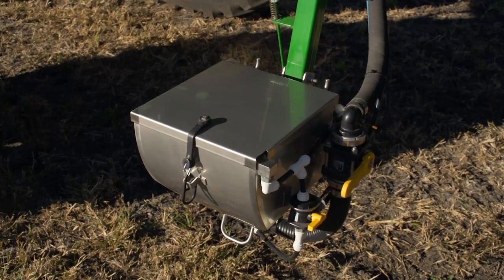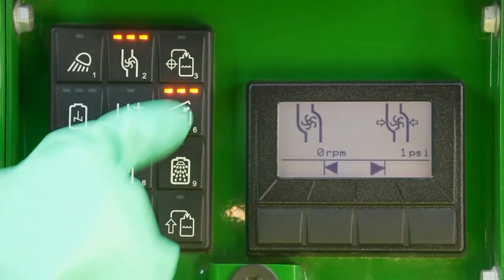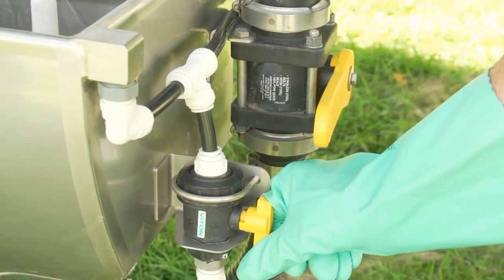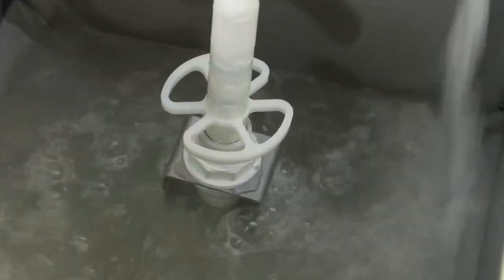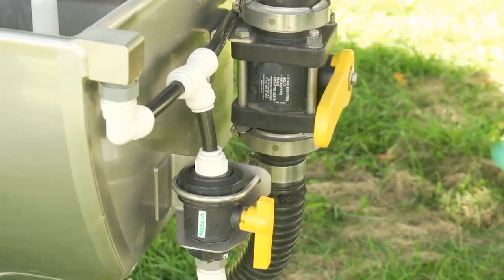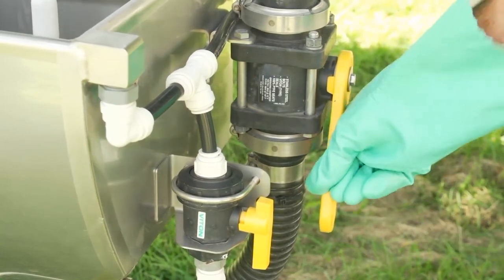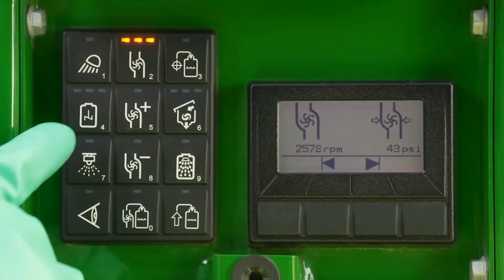After choosing our level of protection, we decide to use our optional eductor. We press the eductor button, which will also start the solution pump. We'll mix with water to fill our system. We open the smaller valve at the eductor to rinse the eductor bowl, then use the larger valve to suck the hopper empty and put the contents into the solution tank. We activate agitation to fully circulate the mixture.